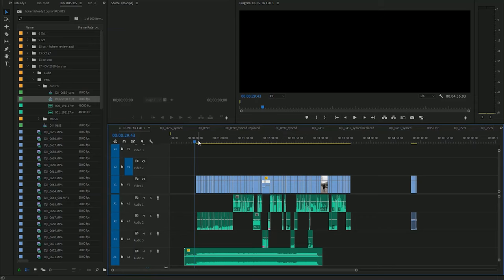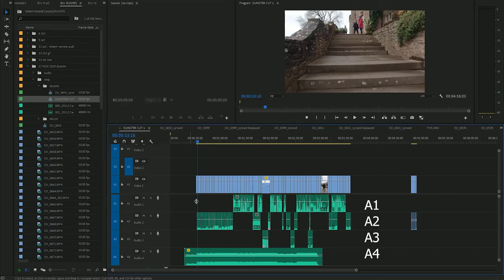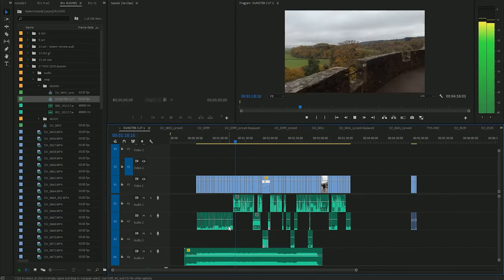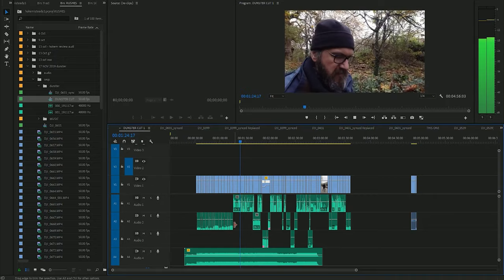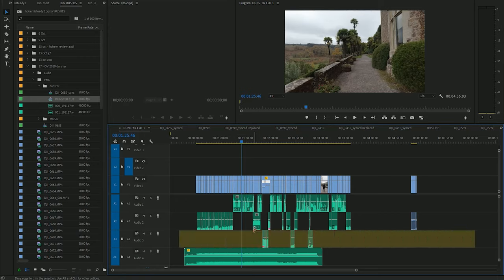If we look at Premiere, you can see I've got a sequence here — actually for my next video, a little sneaky peek — reviewing a gimbal. I've got four tracks of audio. On audio track one I've got all my dialogue. On track two I have all the Atmos — the sound the camera picked up. That's not mixed yet: the music's too loud, it needs sorting out.